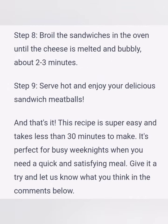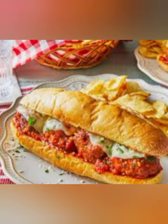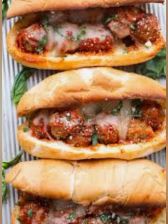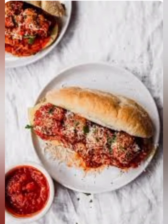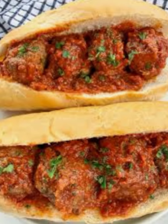Step 7: To assemble the sandwiches, slice the hoagie rolls in half and place them on a baking sheet. Place a few meatballs on top of each roll and spoon some marinara sauce over the meatballs. Sprinkle some shredded mozzarella cheese on top of the sauce. Step 8: Broil the sandwiches in the oven until the cheese is melted and bubbly, about 2 to 3 minutes.